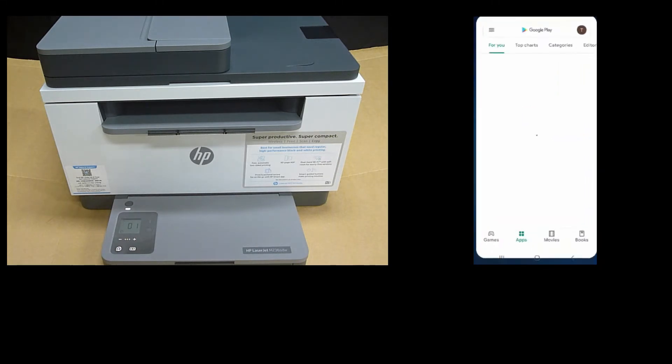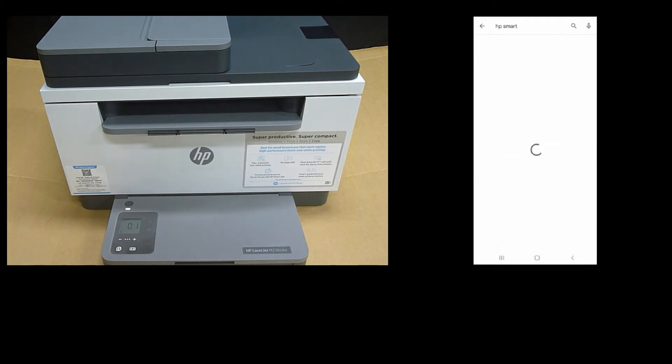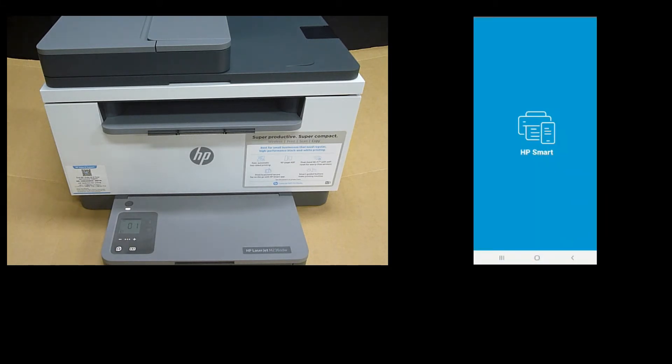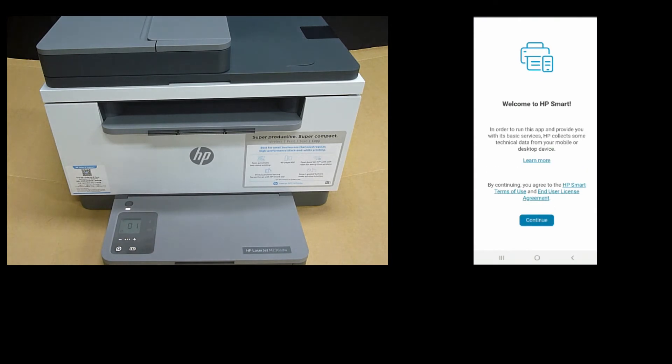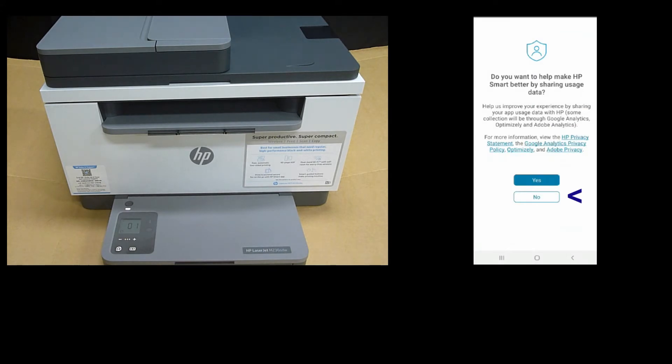Let's go to the Play Store and search for HP Smart. Install the app. Once the app is installed, open the app and go to Continue. We will select No for now.